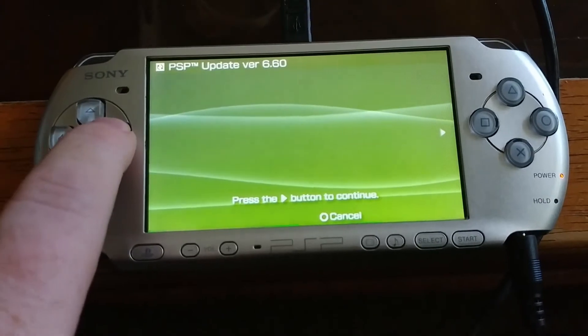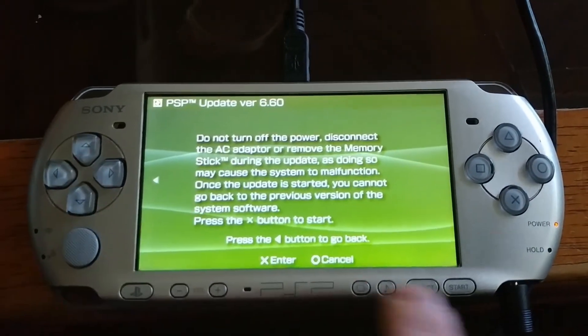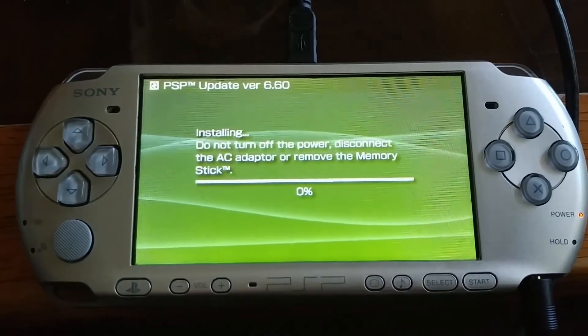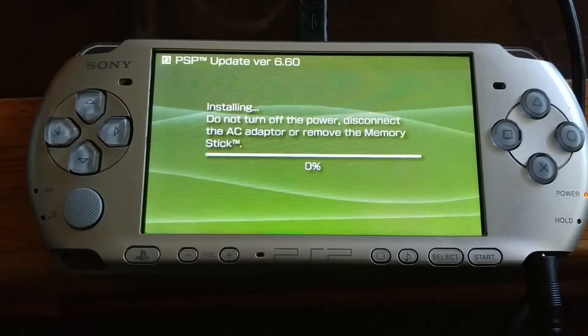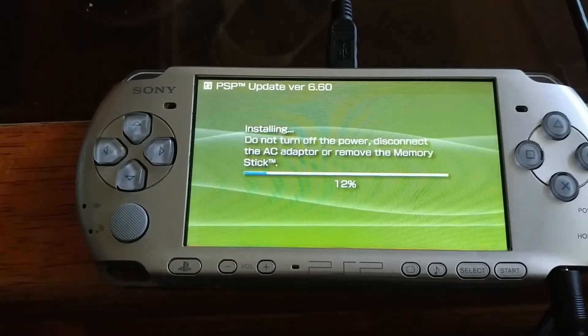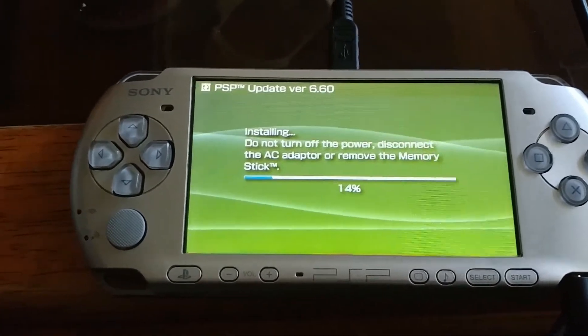Now this is just the normal PlayStation update, just like you would get straight from the PlayStation Store. Now we're installing. I'm not going to make you watch all of this and I don't want to hold it the whole time, so we're just going to fast forward.